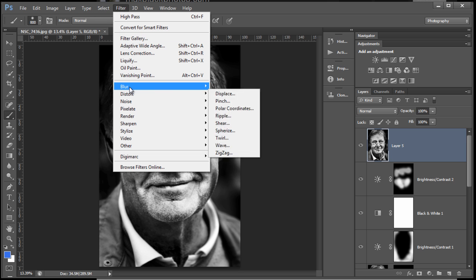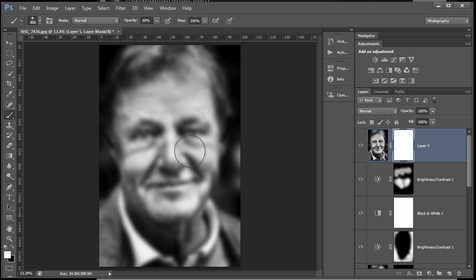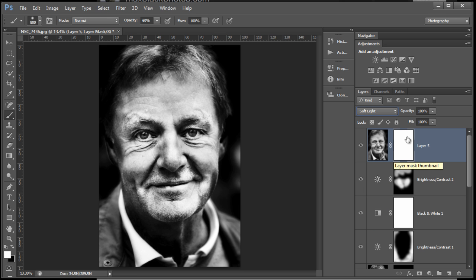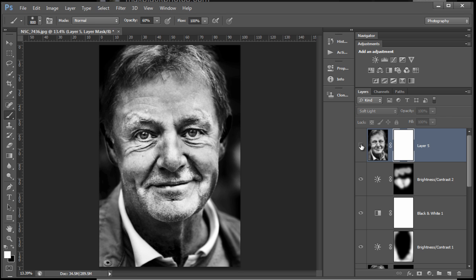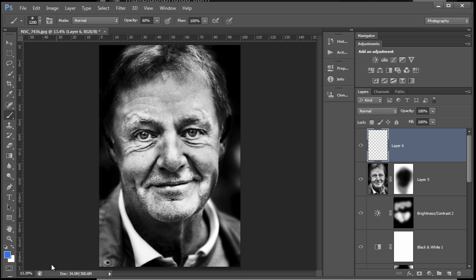A stamped copy layer again, and then some Gaussian blur — Gaussian blur to taste. I want to change this by putting a mask on it and changing the blend mode to Soft Light. That's going to give it an overall softer look, but I want to keep that softness in the edges, not in the face itself. So I'm going to paint through this mask with black — hit the X key to get black as my foreground color. Still working at 60% with a soft brush, painting in to bring back detail in the face while the Soft Light blend mode works in the background.